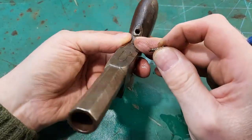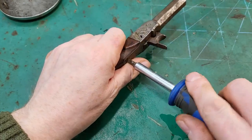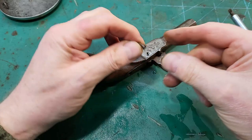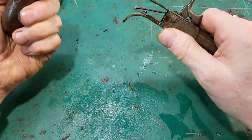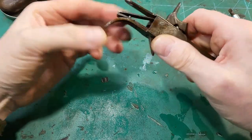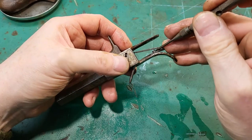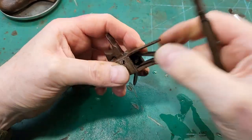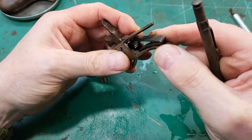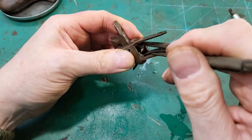That's an interesting screw. Looks okay there. It's got one of these screw-in double-duty mainsprings.